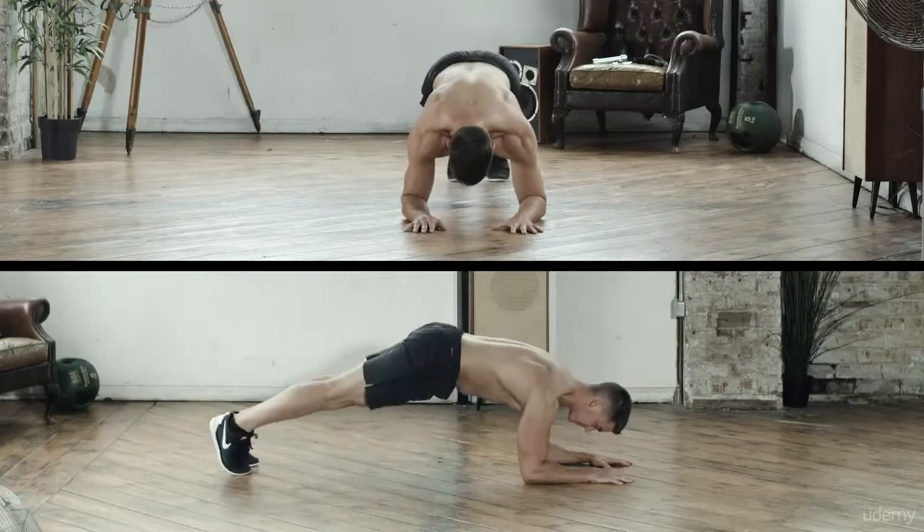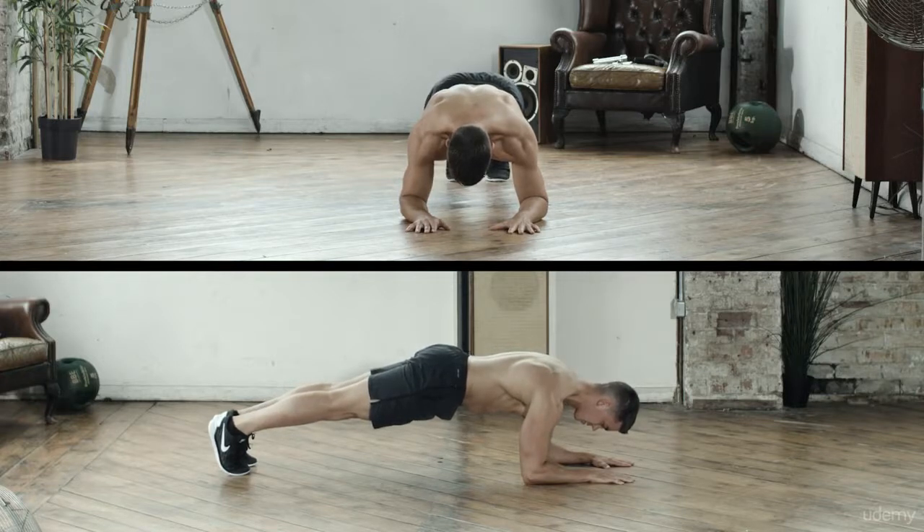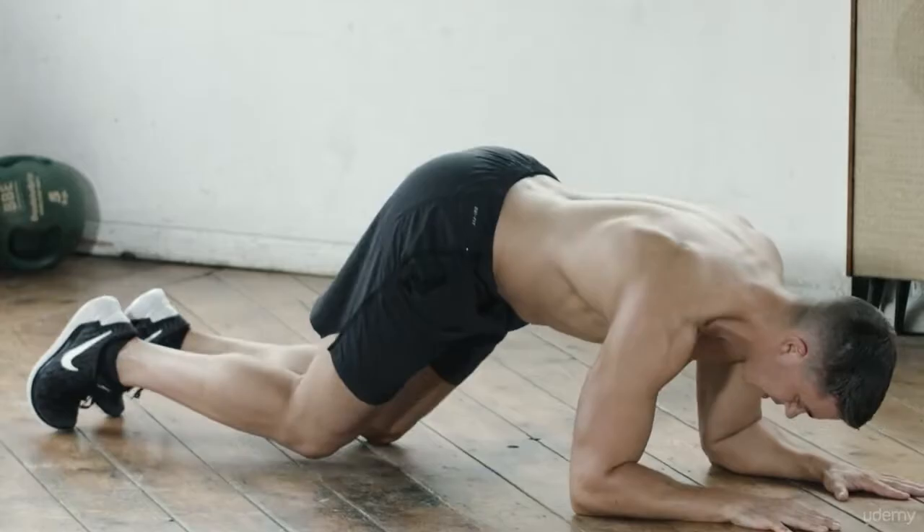The Plank. This is a timed test, so hold the plank position for as long as you can, keeping your forearms to the floor and pivoting off your toes, keeping your back nice and straight. As soon as your knees touch the floor, stop the timer.